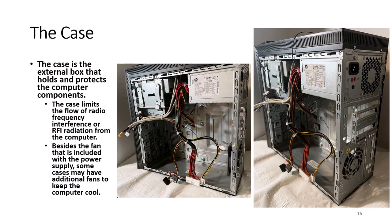The case is the external box that holds and protects the computer components. In addition, the case limits the flow of radio frequency interference, or RFI, from the computer. Since some interference can be broadcast as radio and television signals, a computer or any electronic component can interrupt radios, televisions, or navigation equipment used in aircraft.